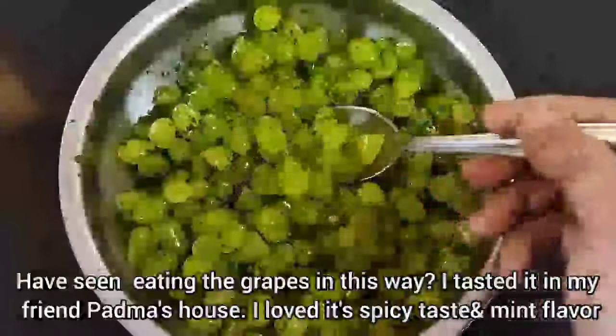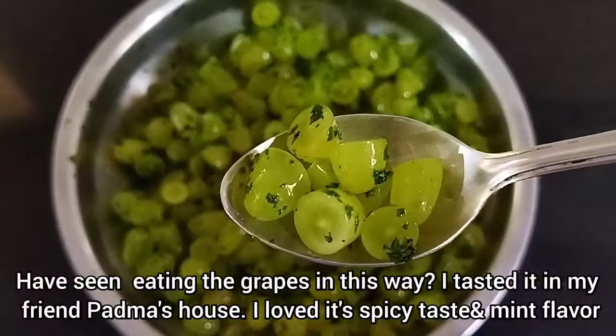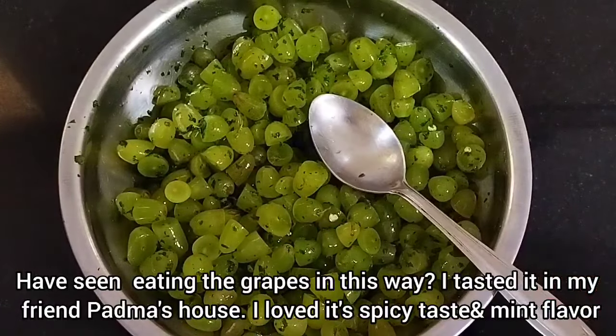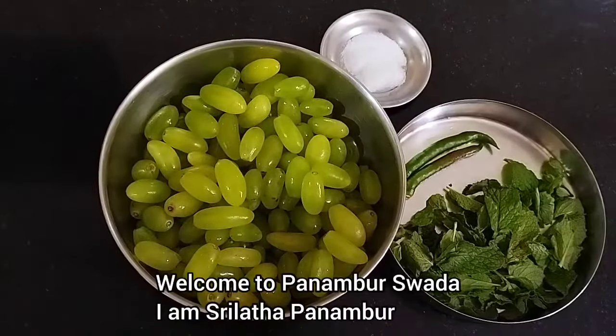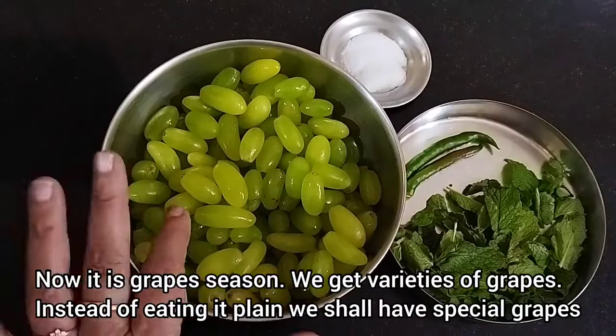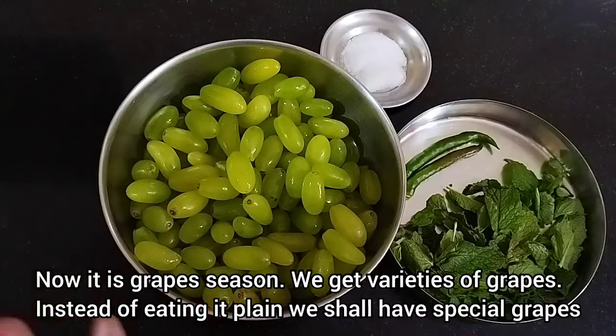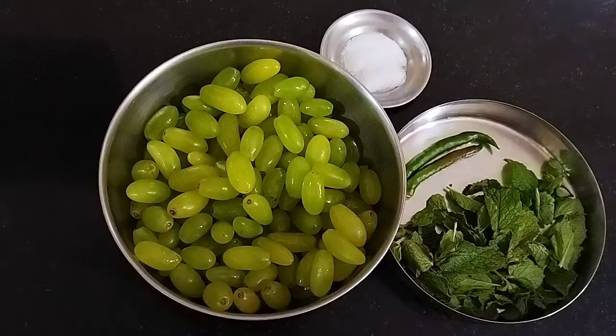This is my first taste of Drakshi. My friend Padman Maneli is very good. This is a seedless Drakshi. This is a special salad.